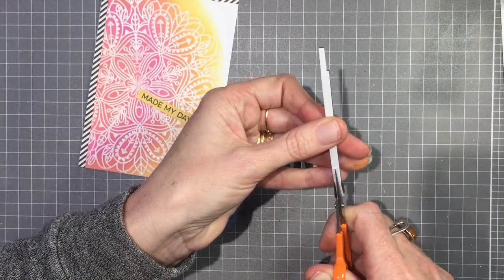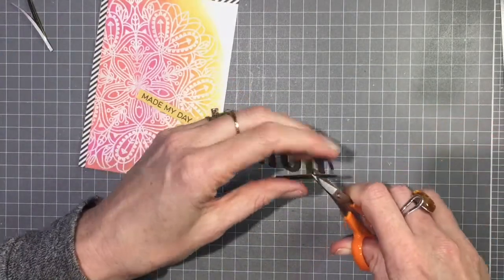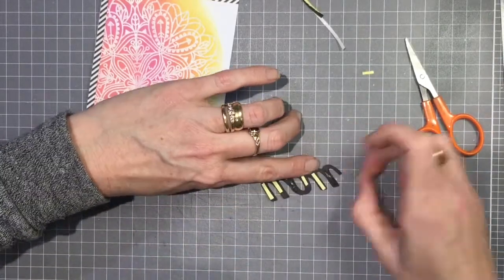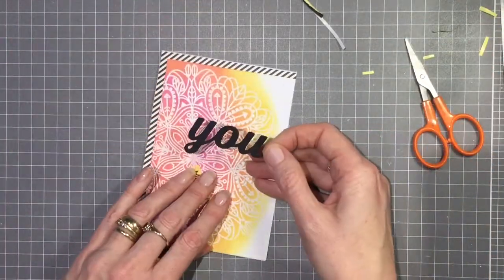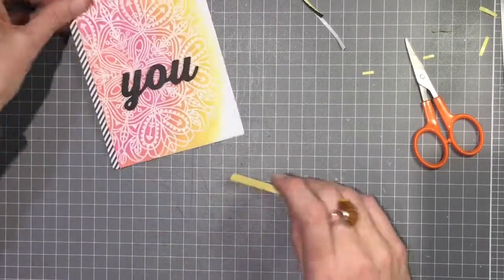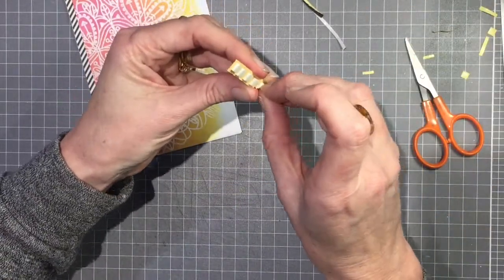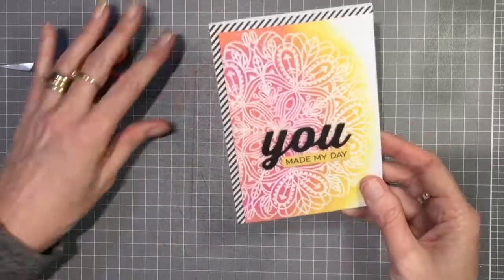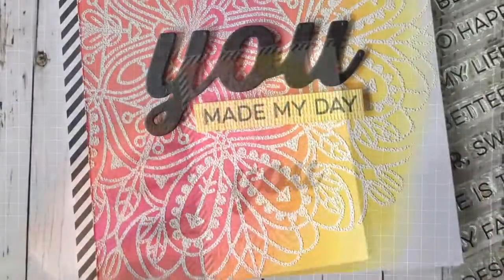I'm going to use some black 3D foam, cutting smaller strips to go behind the 'You' and trimming it to size, putting those pieces along the back of the 'You' sentiment. Then just removing the backing paper and attaching that onto the front. With my little sentiment I also wanted to pop that up, so I'll use some 3D foam and position that under the 'You.' That's the card — I really hope you enjoyed watching!